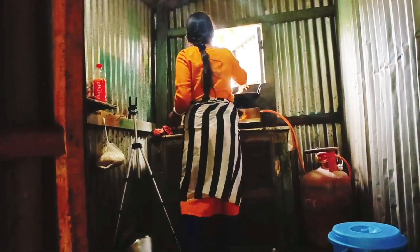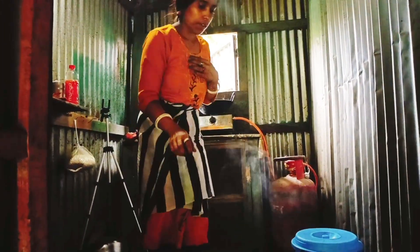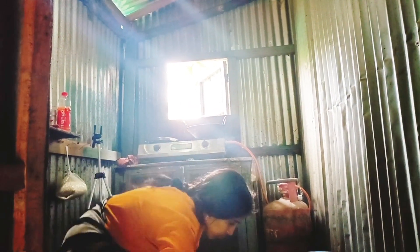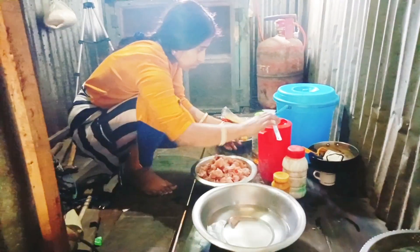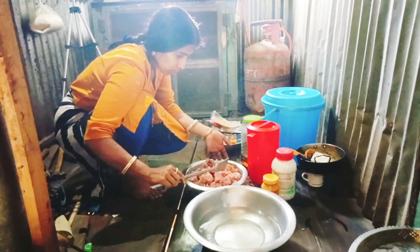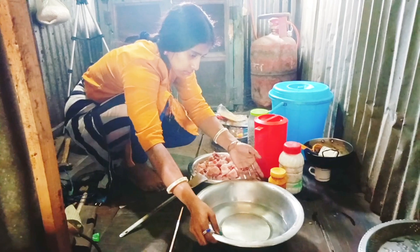I am taking chicken to eat. Let's see the next video. I will make the chicken. I'm going to eat the chicken.